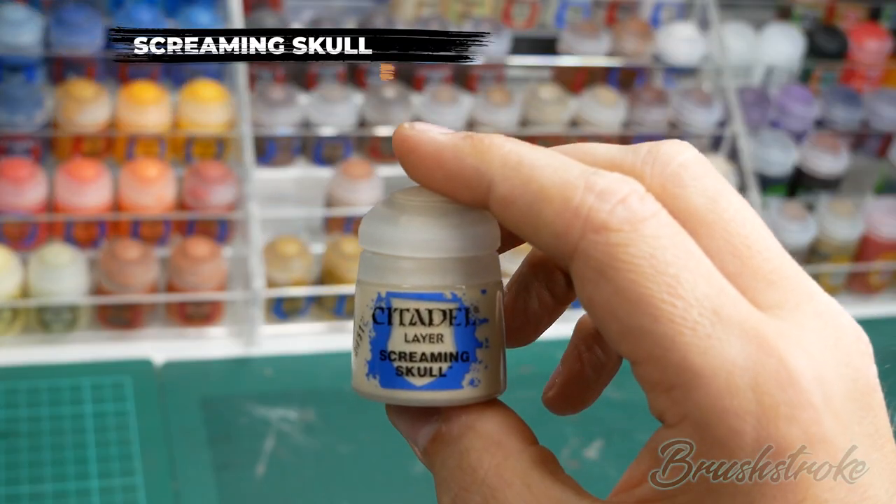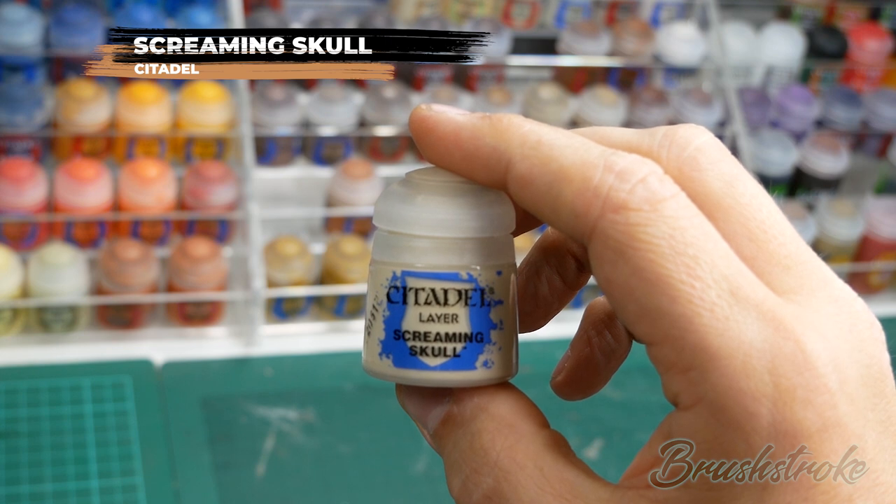Now I'm just going to finish off those scrolls with an extra little highlight of some Screaming Skull from Games Workshop.